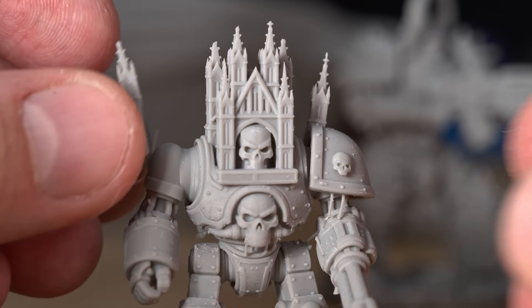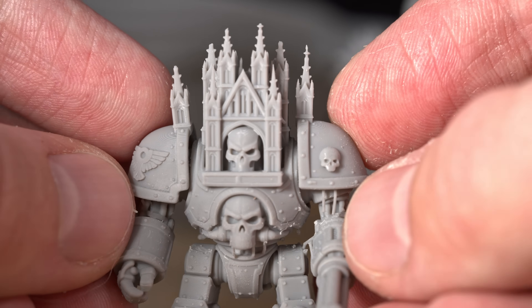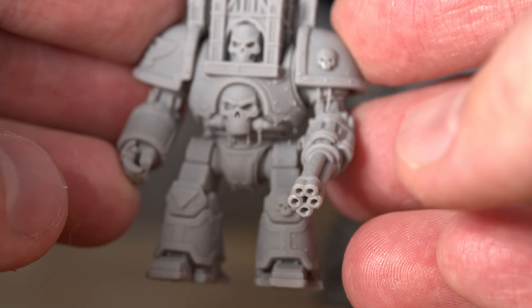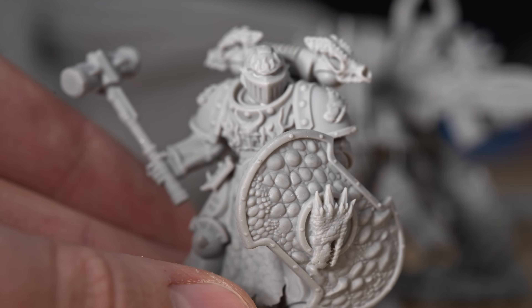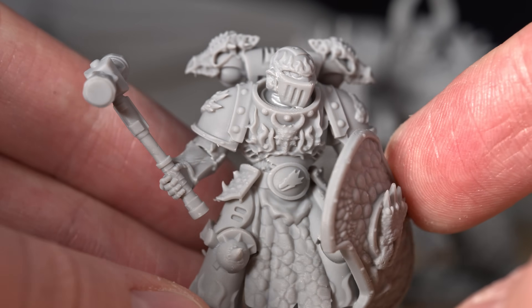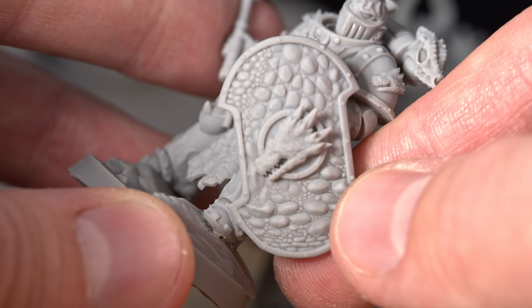These micro-scaled layer lines are impressive. I find tabletop miniatures like this are a really great way to find cool models with all of these crazy details. This is a church on top of what I think is a Titan from Warhammer 40K. Then here's another—a dragon guy. I don't exactly know what all of these models are.